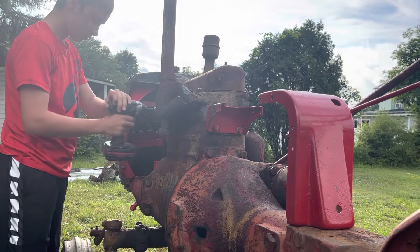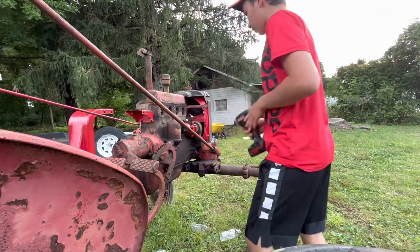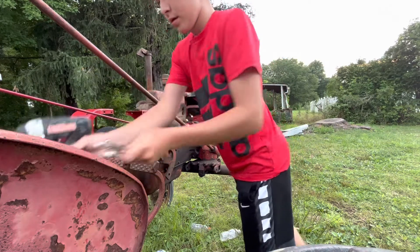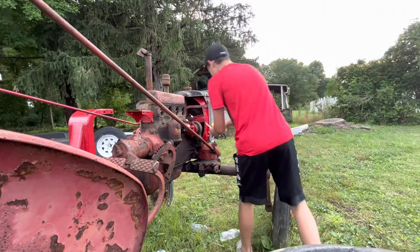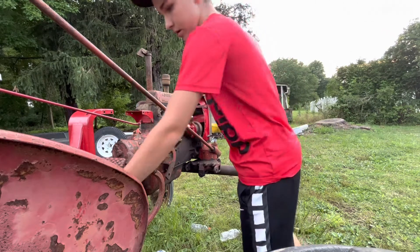Alright guys, so I'm trying to get this governor on but the fan shroud is in my way, so I'm gonna loosen it.